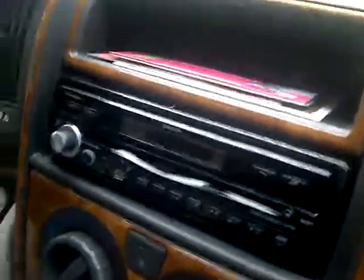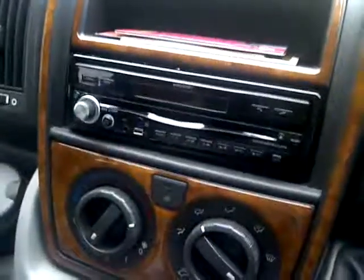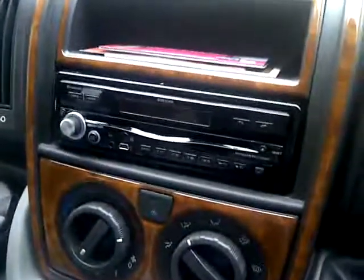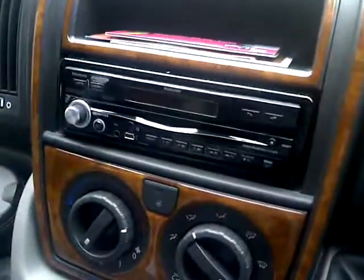Unfortunately Ram Mobile in Wakefield, who I got this from, seem to think that this unit is working perfectly well, but as you can see it's not working at all — completely dead.